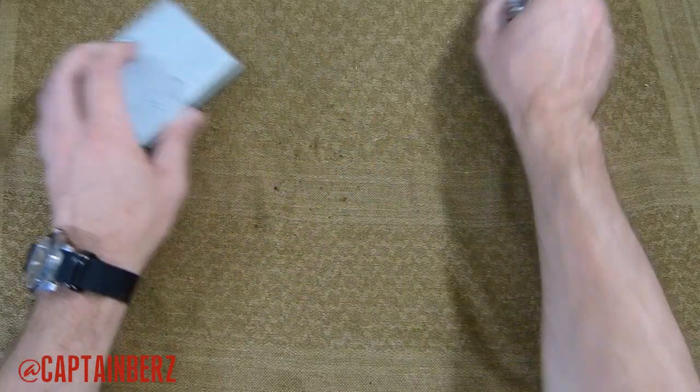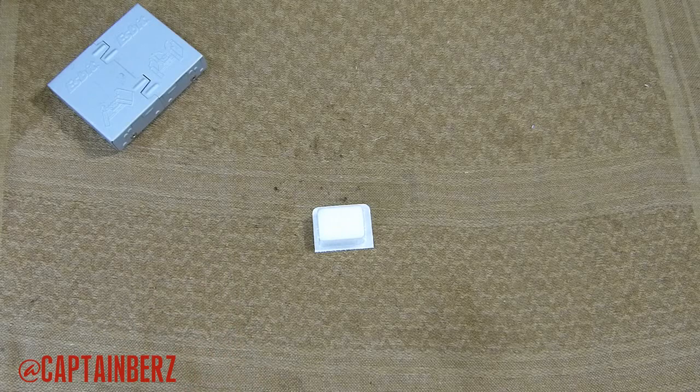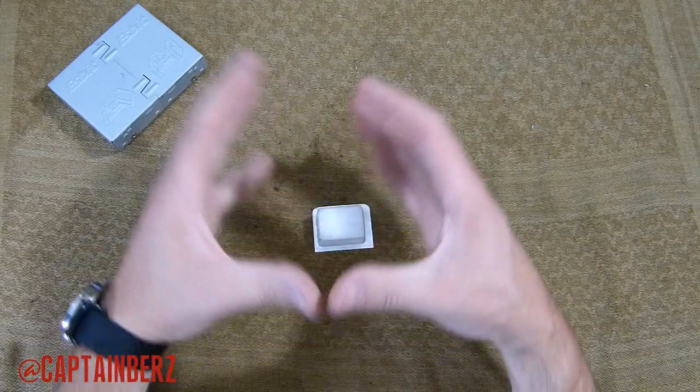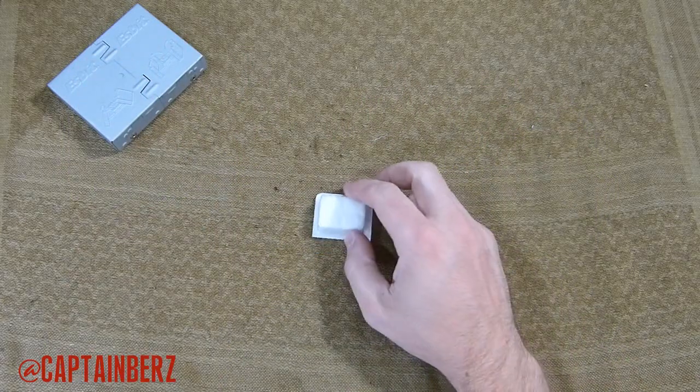For the most part, this Esbit fuel source — these little tablets — I use as fire starters. They'll last about 10 to 12 minutes. They give off good heat. They don't give a huge flame, but they do give enough of a flame that you can actually get a fire started very easily.